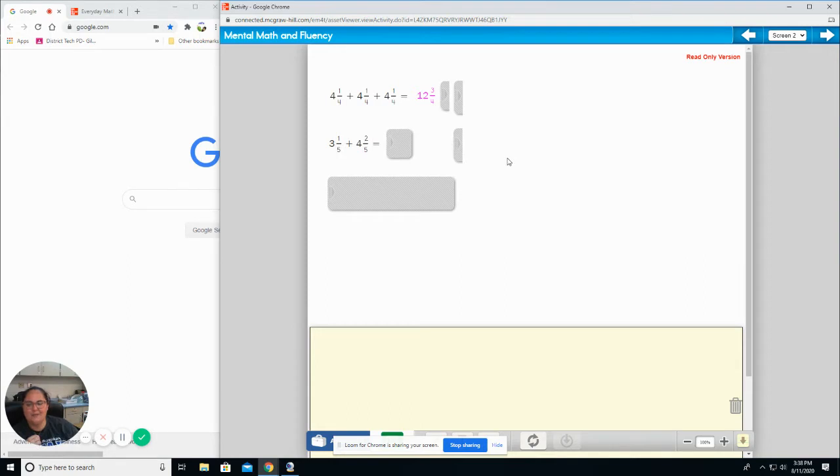Next one — a little trickier. Three plus three is seven. One fifth plus two fifths is three fifths. So seven and three fifths.